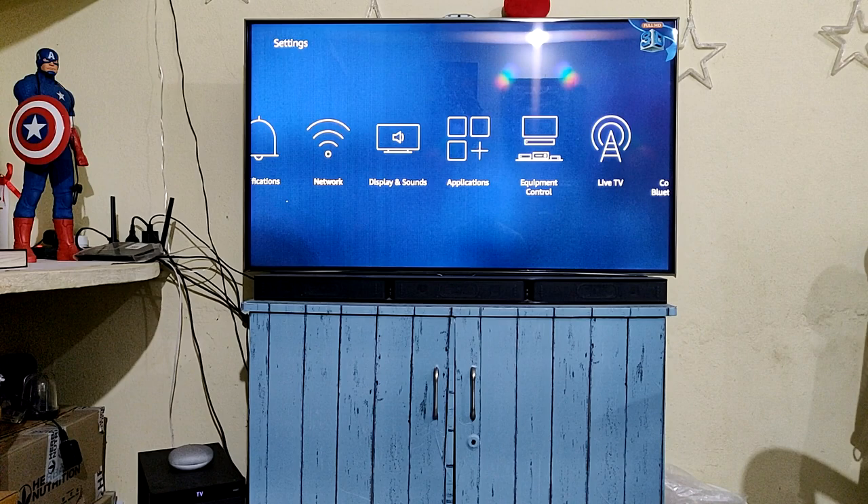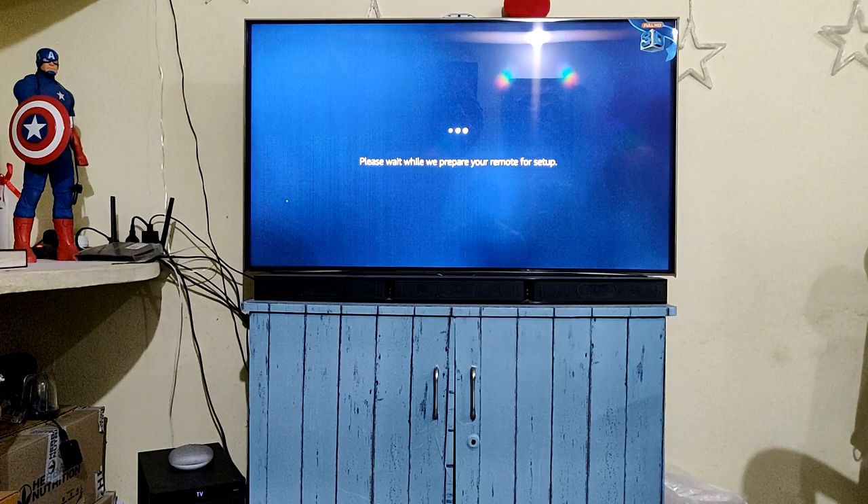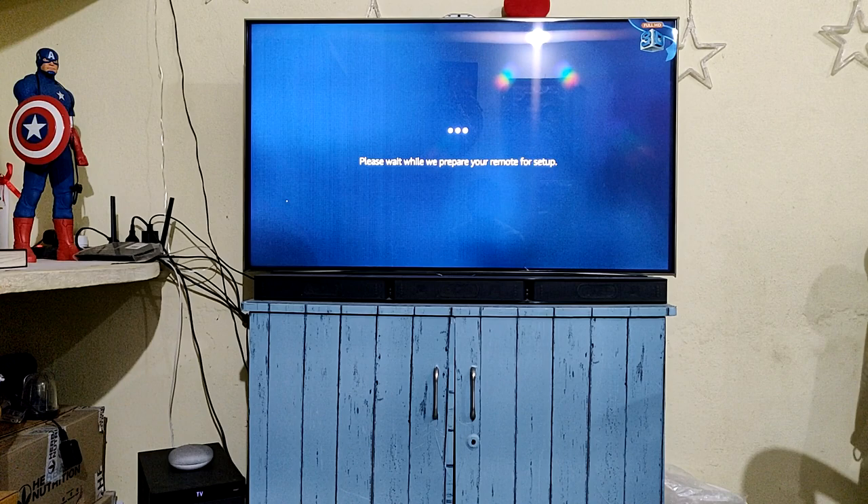Go to home, then go to Settings, and then go to Equipment Control. In Equipment Control, click on Add Equipment. First you need to add your TV, so I'm clicking on TV.